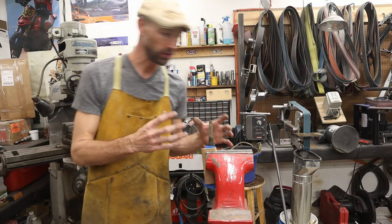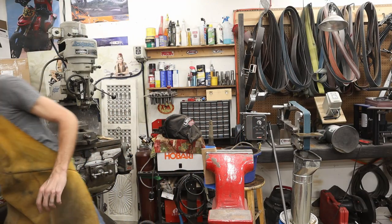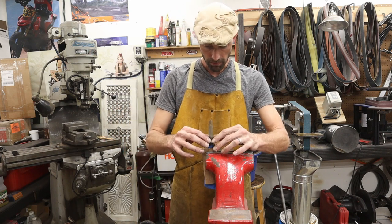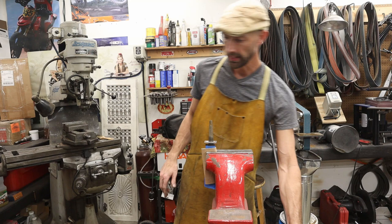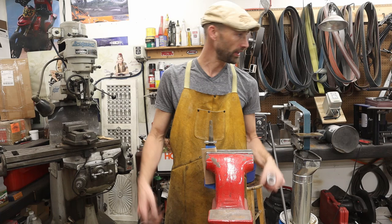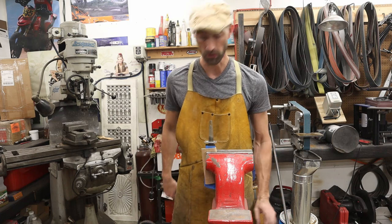We're going to go ahead and put the guard on next, then put the handle on and glue it up, and then we'll be able to shape the handle and finish the knife, which is super cool.